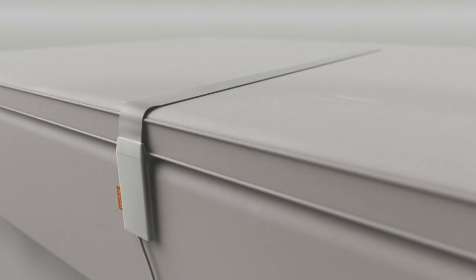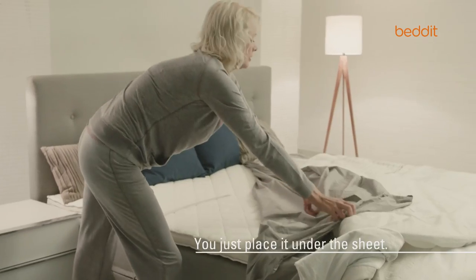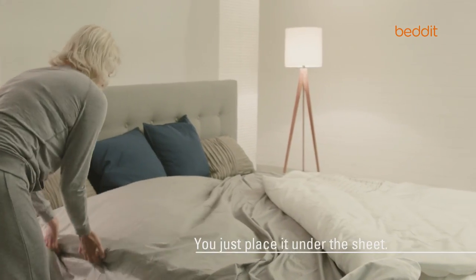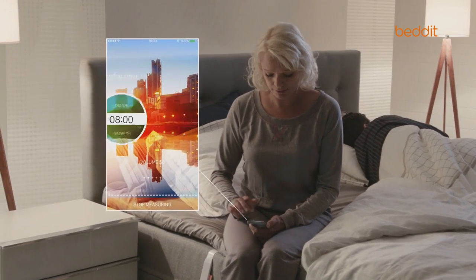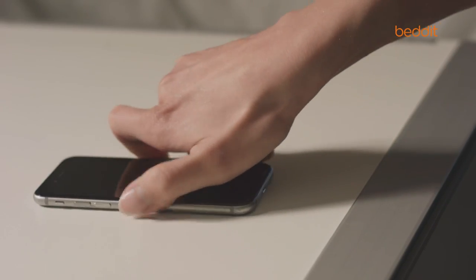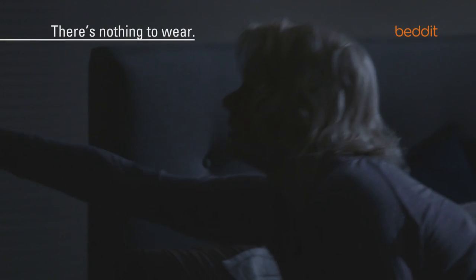Monitoring your sleep quality has never been this easy. Just place the Bed-It sleep monitor on your bed under the bedsheet. Use Bed-It and its smart features together with your mobile device. There's no gadgets or any kind of wearable sensors intruding on your good night's sleep.